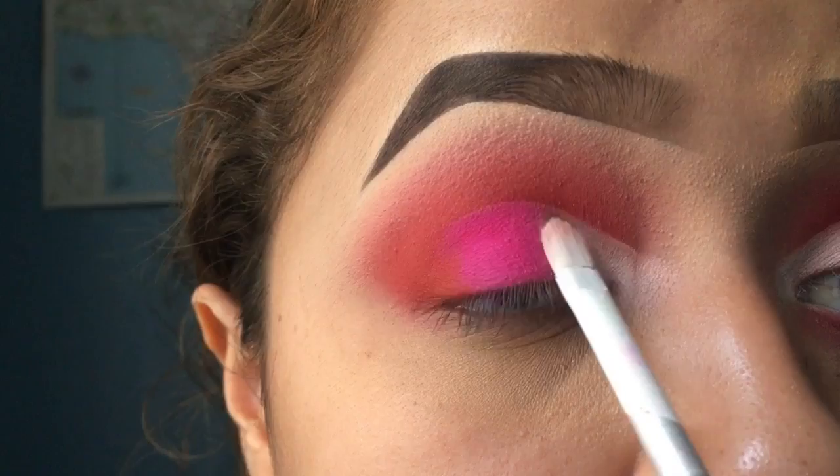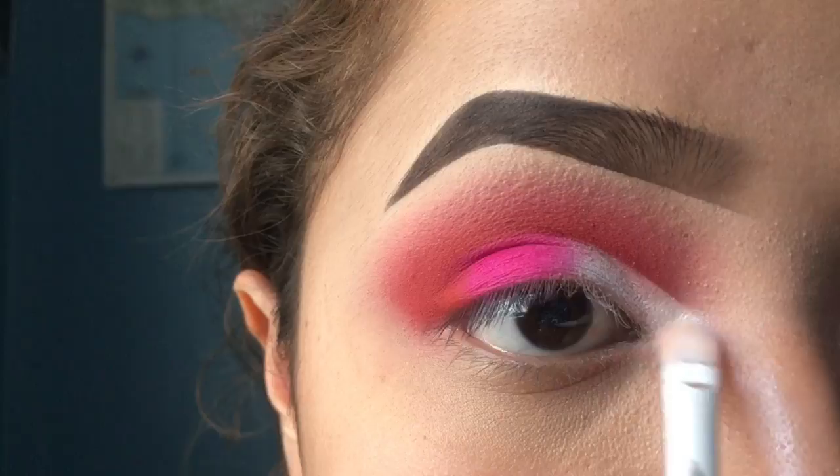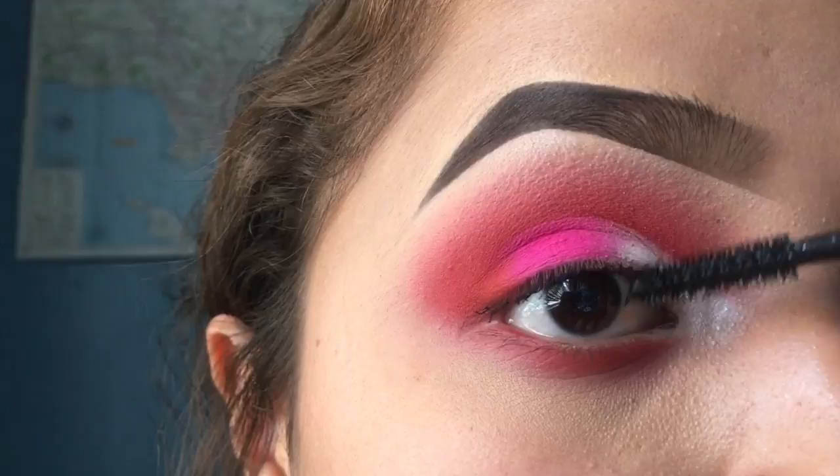Then I'm taking the white shade from the Morphe 12P just because I like this shade of white a little bit better, and I'm packing that on the front part of my lid. Then I highlighted my inner corner and my brow bone using a random shimmer shade I had.